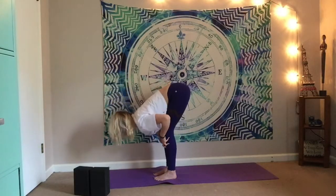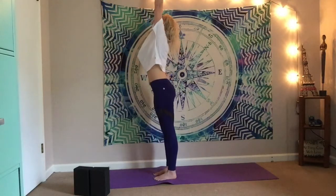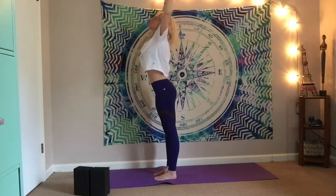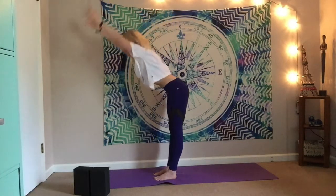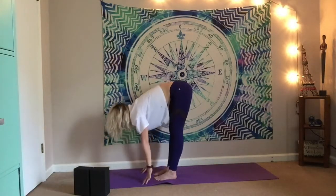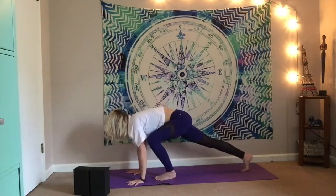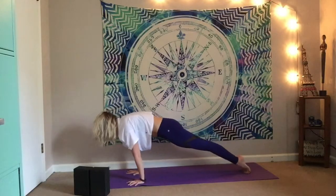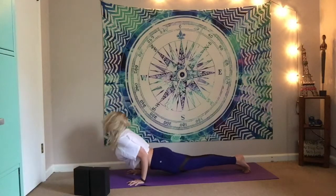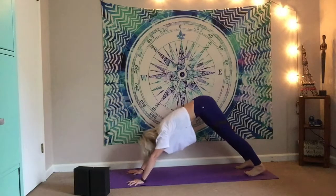Inhale, half lift. Exhale, fold. Root down through the feet, rise back up. Again — cactus the arms, shine the heart forward, take your gaze up. Inhale, lift. Exhale, hinge from hips, forward fold. Inhale, root, half lift, rise. Exhale, fold. Plant the hands — this time we're going to step it back to plank pose. Shift forward — your call: knees, chest, chin, or chaturanga. Inhale for cobra or up dog — connect to that breath. Exhale — downward facing dog.